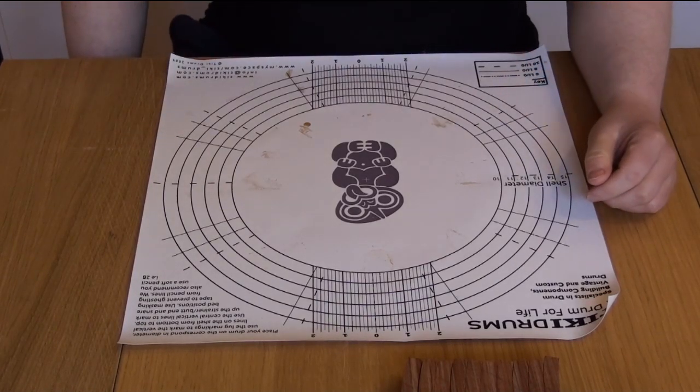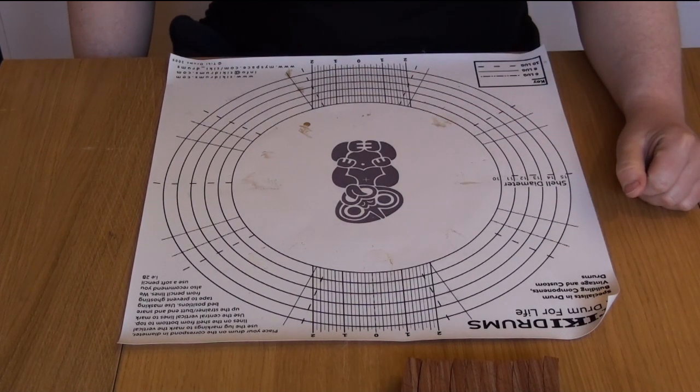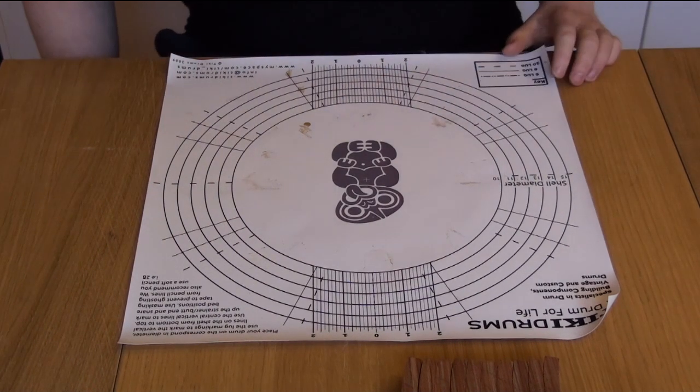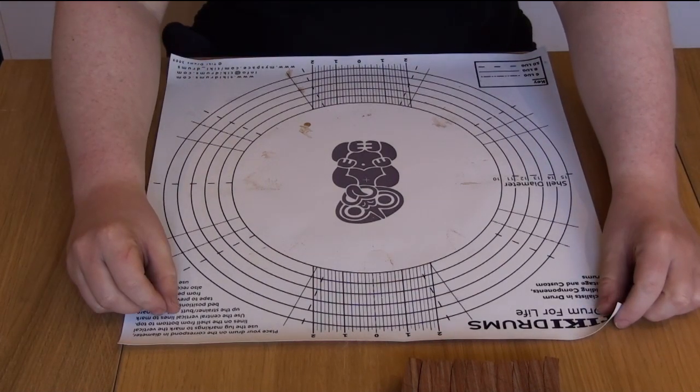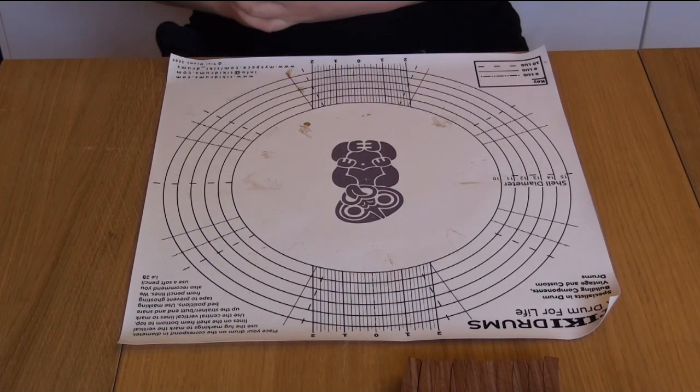Now that we've cut out a whole load of segments, and there's enough pieces here to make a whole ring — or lots of rings — we need to put the pieces together and test if the angle is correct.